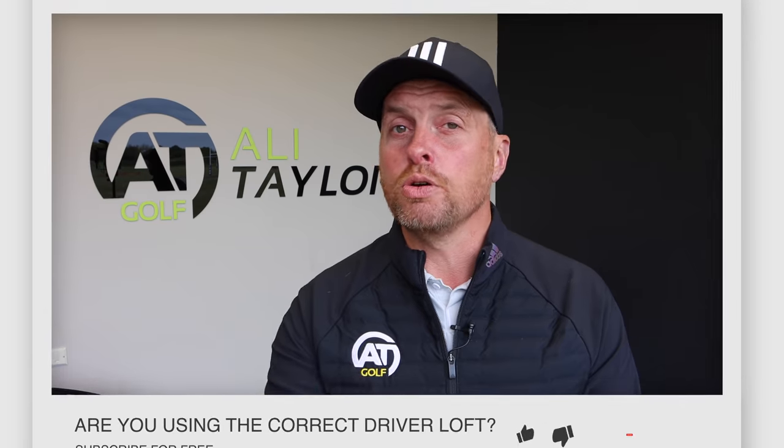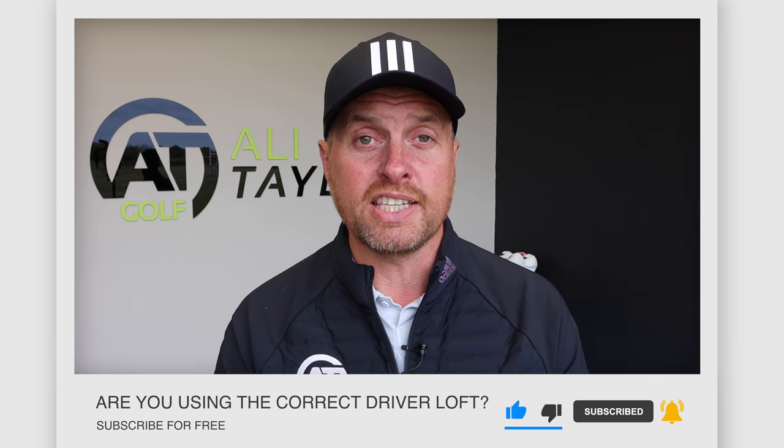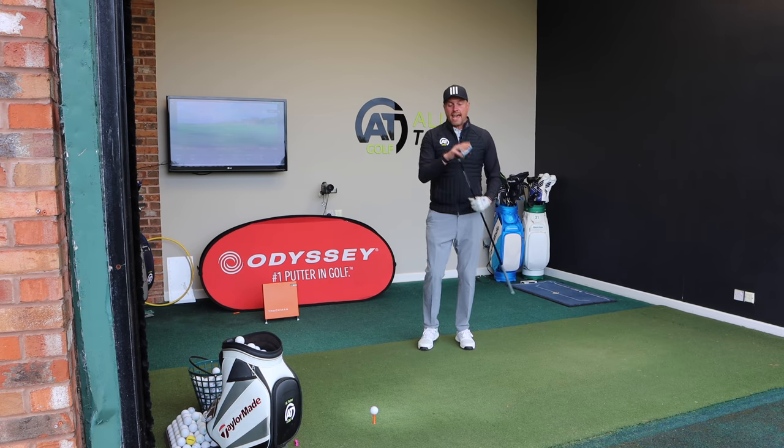In an ideal world you would be getting fitted for a new driver, but I do appreciate — particularly with comments left on my channel — that it's not always easy for everyone to get fitted, and equally budget-wise you might not be stretching to a brand new driver; you might be looking at buying something second hand. So hopefully today's video will give you a bit more insight as to what you should be looking for, and ultimately when you do hit a current driver that might be adjustable — like the TaylorMade — what you should be looking to change the loft and why. Let's get on with checking: are you using the correct loft driver? I'm going to start off with the 10.5 degree head.